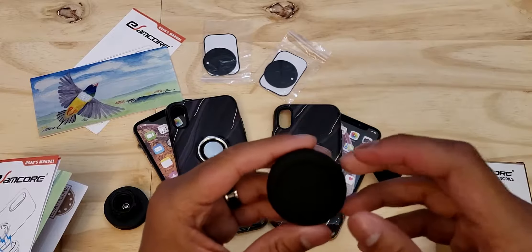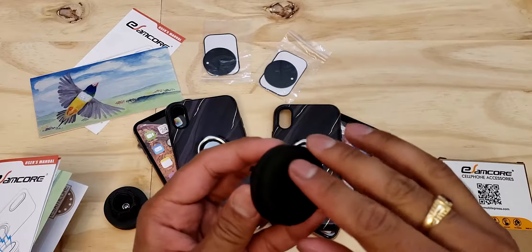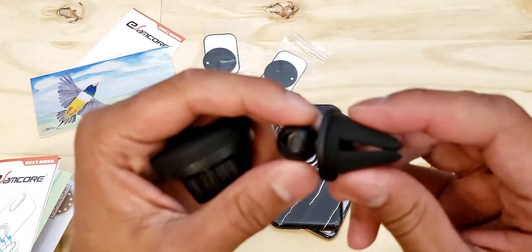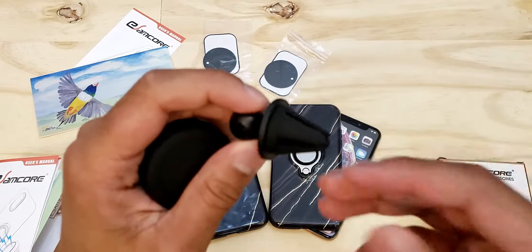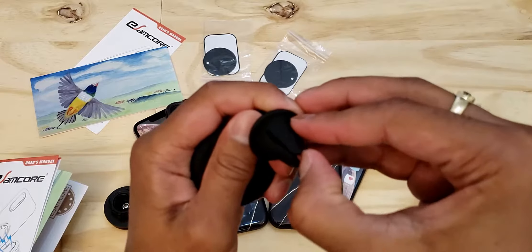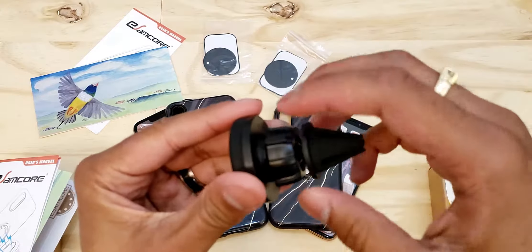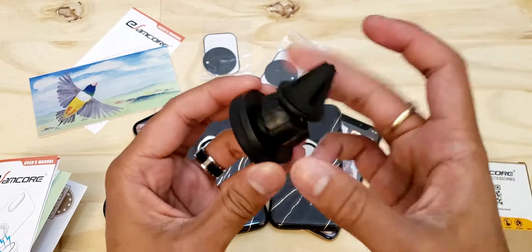While we're on the topic of the car vent mount, here it is. This is the piece that has the magnet inside of it, and it has a really nice silicone-feeling material over it. On the back, you have a plastic nut used to secure the ball joint with the clip in place. This clip has the same type of material covering the magnet itself, so it won't scratch up your car vents. To install this, just loosen that plastic nut, pop it into place, position it the way you want, and tighten it all the way up.